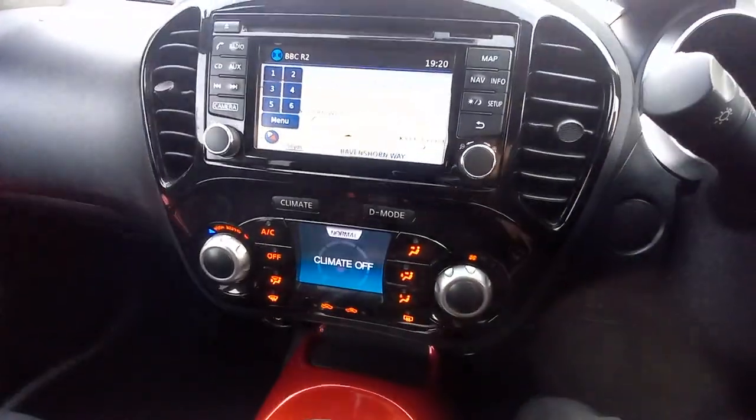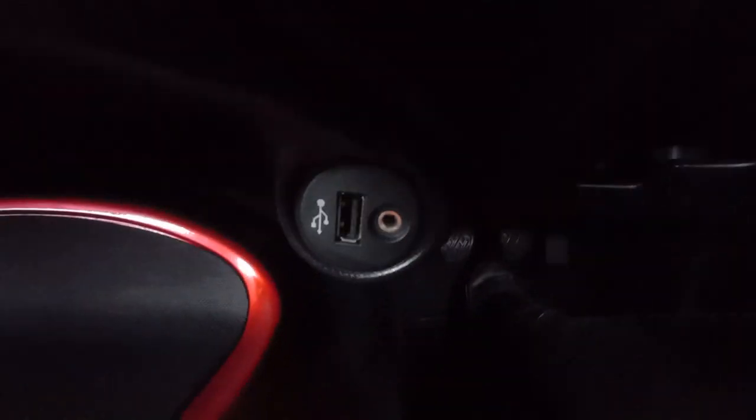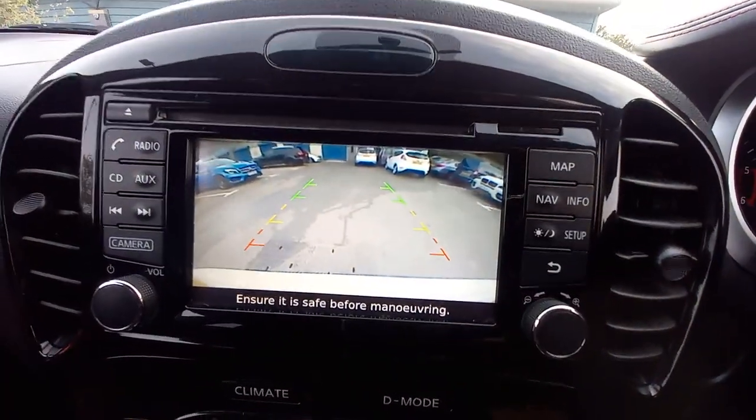It's idling very healthily. This has got sat nav of course. It's also got USB down here and the aux as well. It's a six-speed with reverse, and it's got a reverse camera as well.